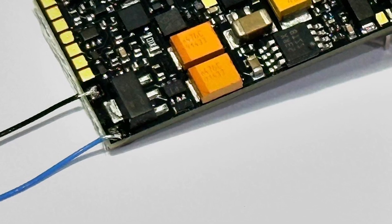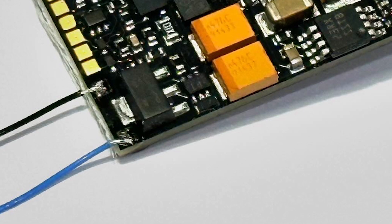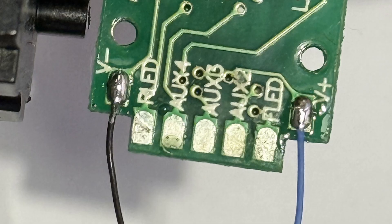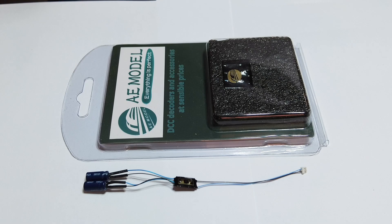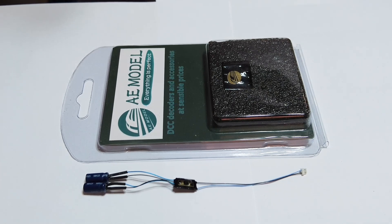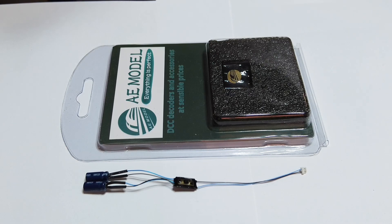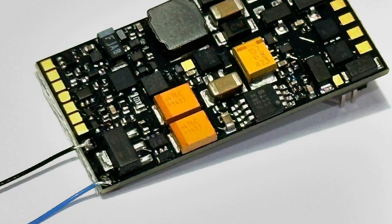One thing I've found is that not every Zimo decoder has pads for a stay-alive — they assume the model will have solder pads, but not every model does. The O3 shunter by Bachmann is a good example where I don't think you can solder the stay-alive straight onto the decoder, but there are two solder pads under the little circuit board on the Next18 version so you can solder them there instead. If you're ordering a stay-alive from me for Zimo and you're not sure where to connect it, I'll try to find you some diagrams.